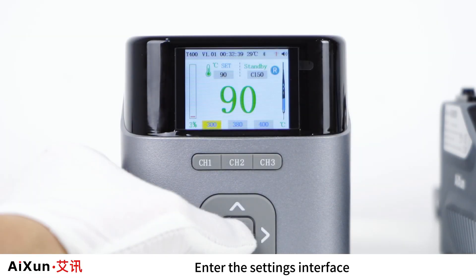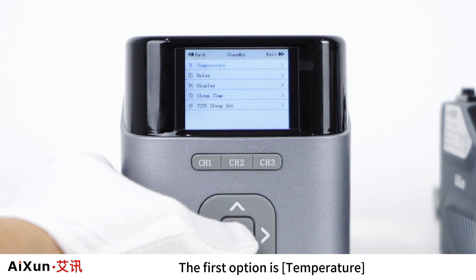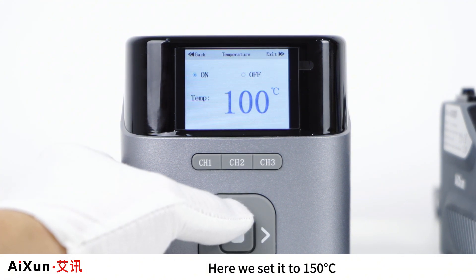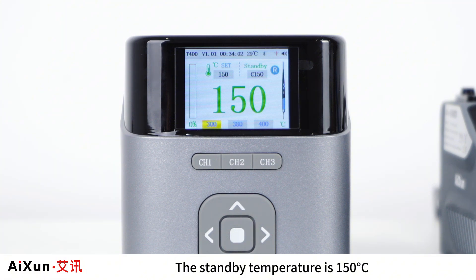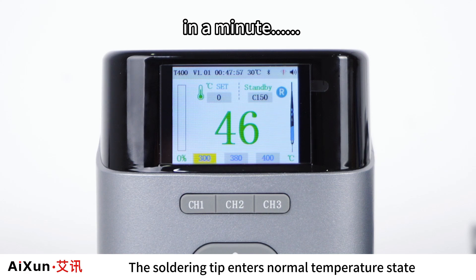Standby Setting. Enter the settings interface and select Standby. The first option is temperature — users can set the standby mode temperature according to their needs. Here we set it to 150°C. After exiting to the main interface, the standby temperature is 150°C. Turning off the standby temperature returns the soldering tip to normal temperature state.